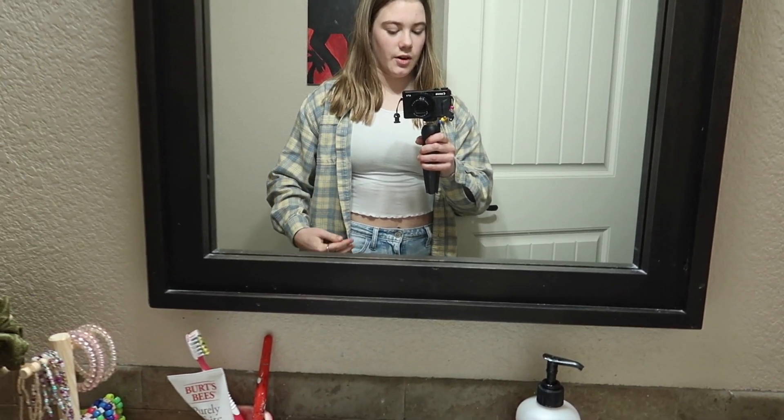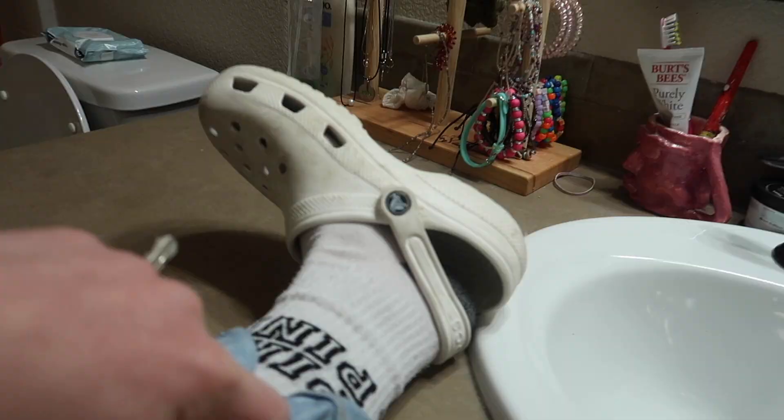All right, let's go. We got the crocs — let me give you an OOTD. Today I'm wearing this flannel from the thrift store, these jeans from Hollister, this shirt from Tilly's, crocs from Crocs, and then some pink socks that I've had for so long but I don't ever wear because I forget I have them.